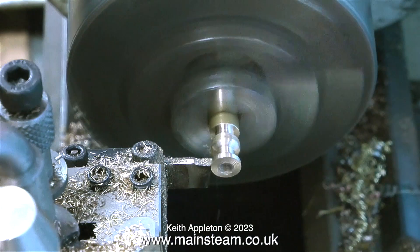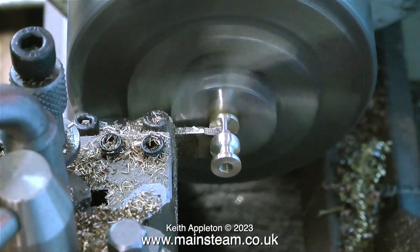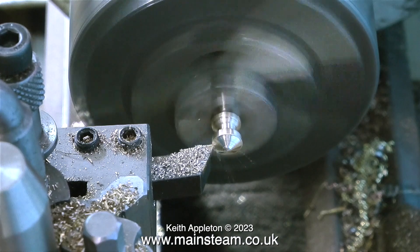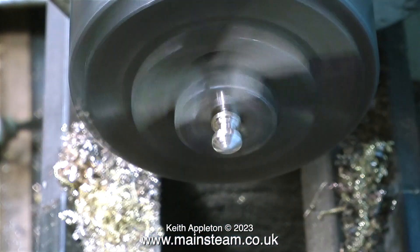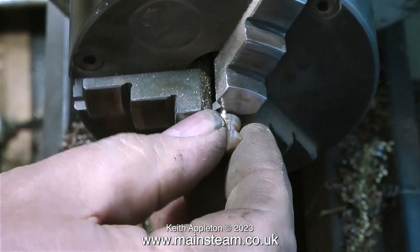The hole in the center is 2BA, which will fit on the 2BA bolt that goes through the cap. Once I parted off the component I refitted it to a 2BA bolt held in the chuck, and by applications of different grades of sandpaper followed by polishing on the polishing spindle, the finished part looks exactly like this.